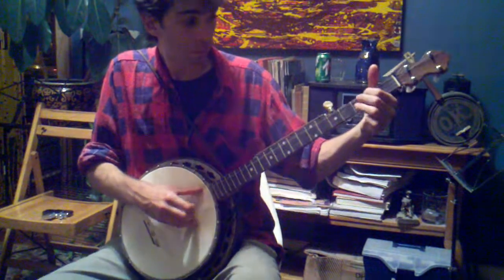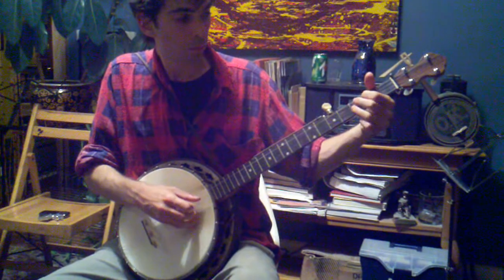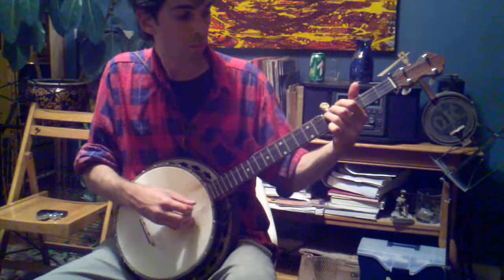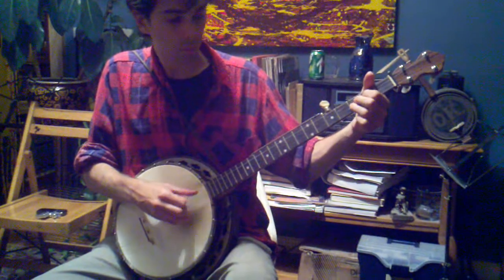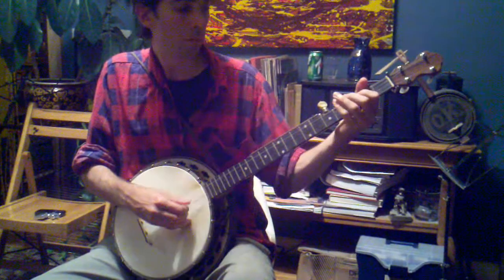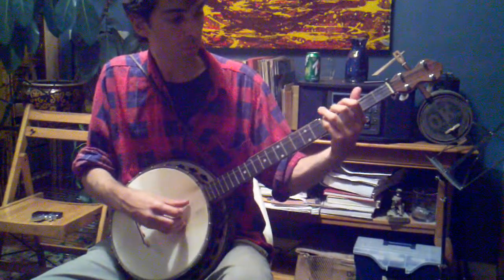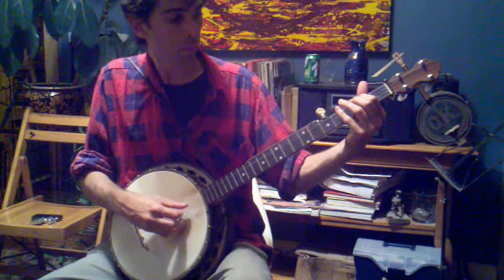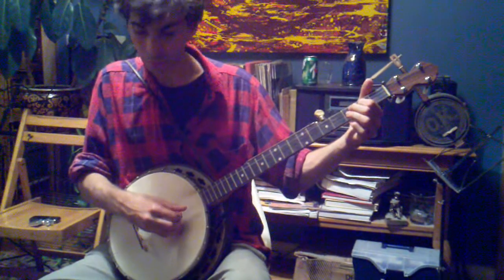D, A, G, C, F sharp. D, A, G, C, F sharp. And then you're good.